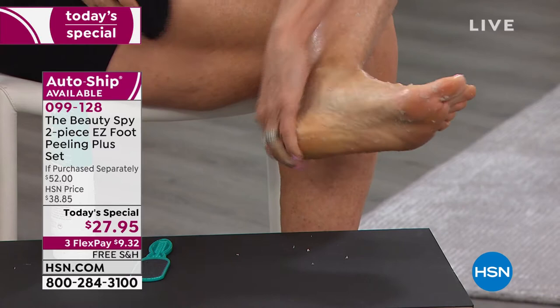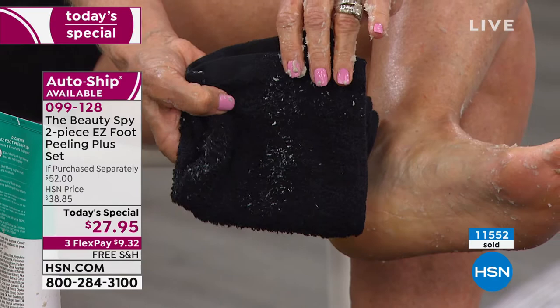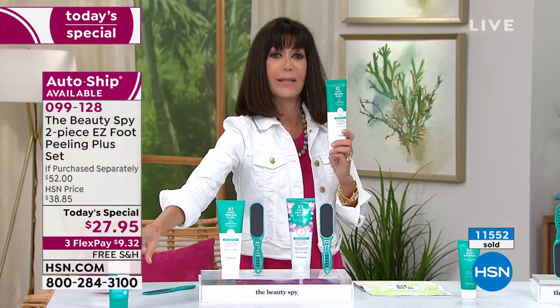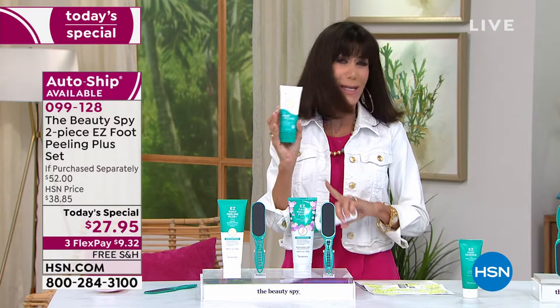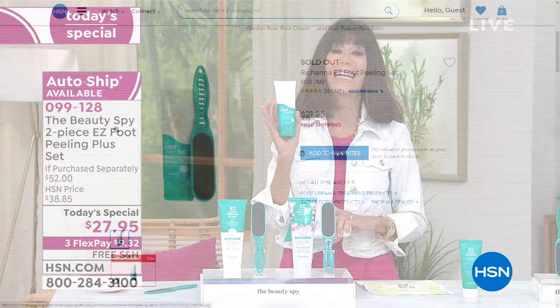You roll it away and reveal gorgeous, absolutely gorgeous, glowing new skin. I love every time I do this at home — it's one of my favorite beauty products. Let me put this value in perspective. This is the regular size — 3.38 ounces. When you go to our website, it has always been a customer pick. It's $21 and 75 cents and it is sold out today.